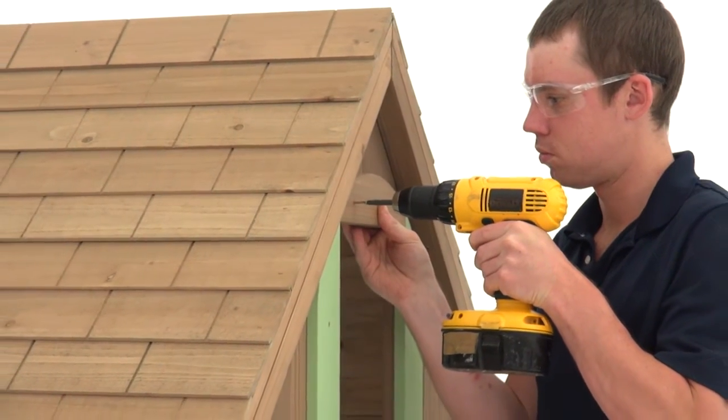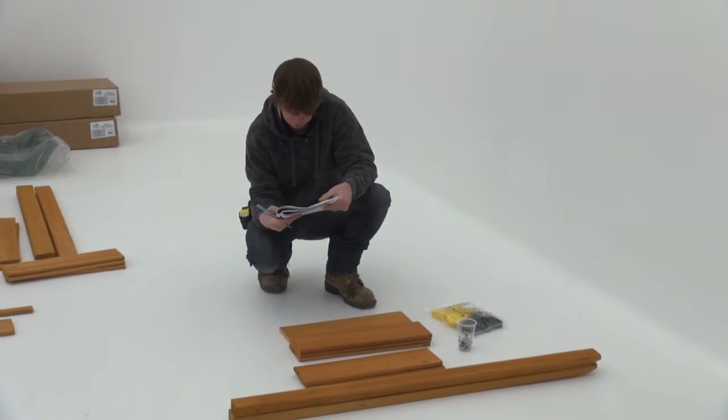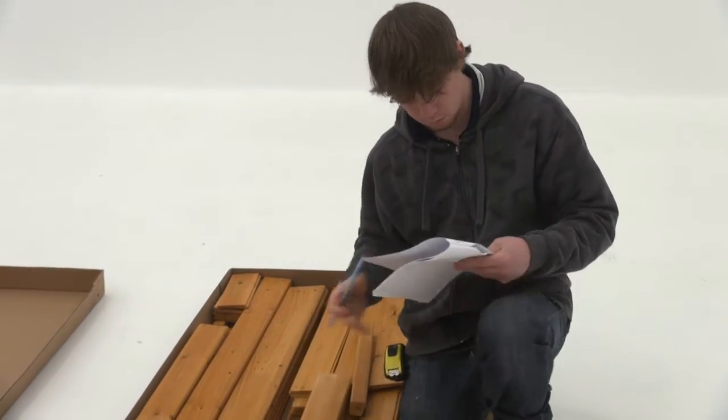Before you begin assembly, take some time to inventory the hardware, wood parts, and accessories. Check off each item on the parts identification sheet.